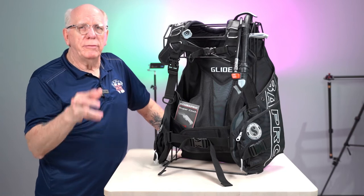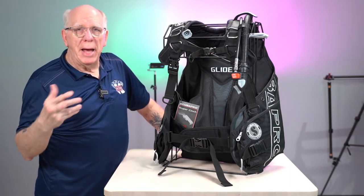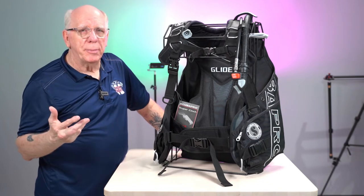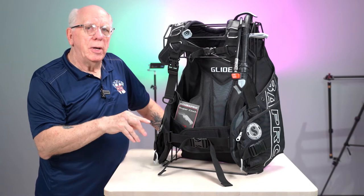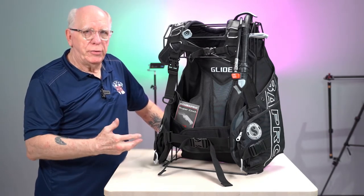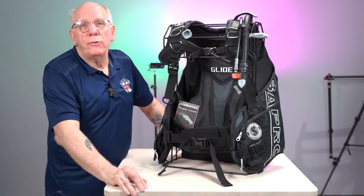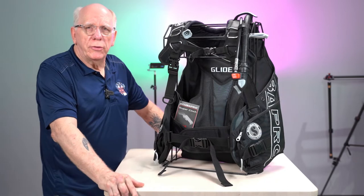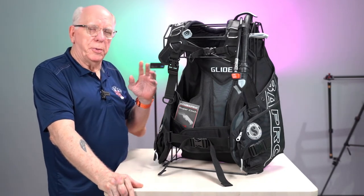There are certain features of a BCD that make it jacket style, back inflate, hybrid, or whatever it happens to be. But Scuba Pro is actually calling this a front adjustable BCD. I'm going to go over a few of the features to give you some understanding of what makes up a front adjustable BCD.